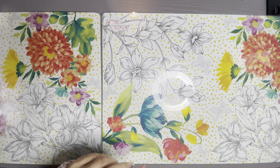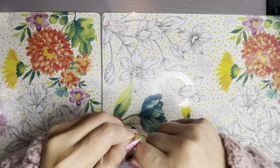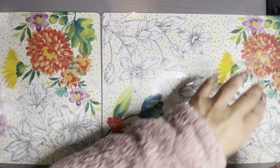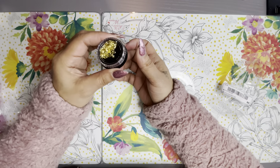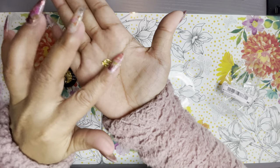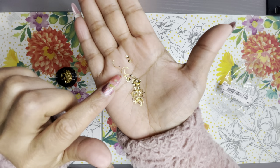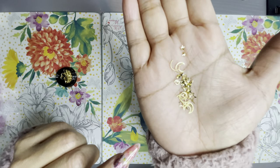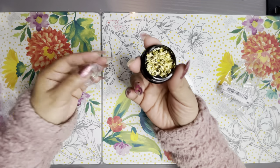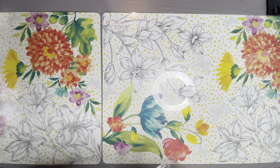I got some little gold nail art pieces. Let me open this and show you — so these are moons and stars. I have some great ideas for these on some nails. They're so cute. If you wanted to do like some kind of nice makeup look, you could even glue these on with some eyelash glue. It's a nice little pod with a good amount of pieces — maybe around 50.